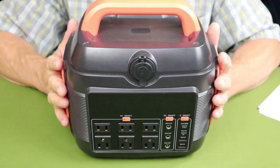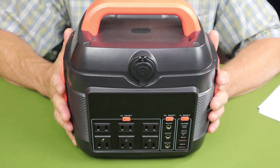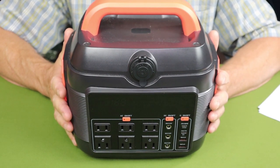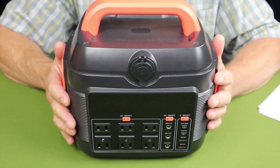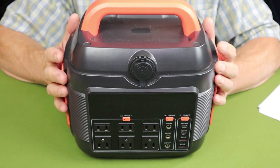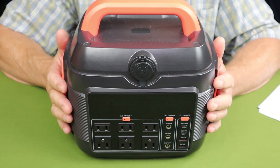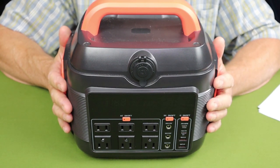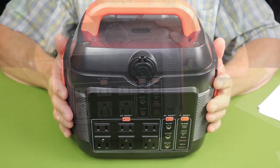I'm going to give you all the physical dimensions and weight in the video description below, both in imperial and metric. Physically, it comes equipped with a ternary lithium-ion style battery, and the battery capacity is rated at 576 watt-hours.